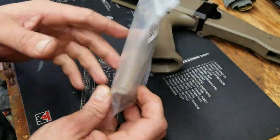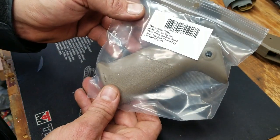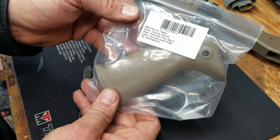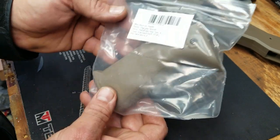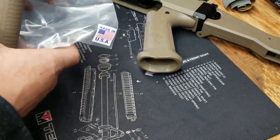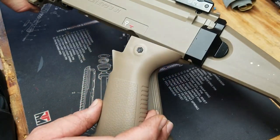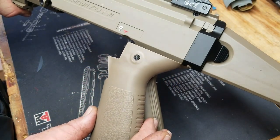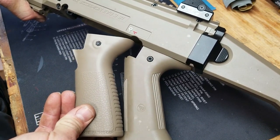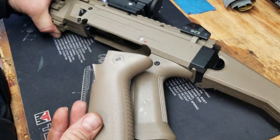Let me change the grip on my CZ Scorpion EVO 3 S1 to the Olympia Tactical Pathfinder Grip Gen 2 in Flat Dark Earth. Just in case you were wondering if you have the FDE, it's actually a pretty good match. It seems to be about the same material, so I shouldn't have any problems with it looking different.